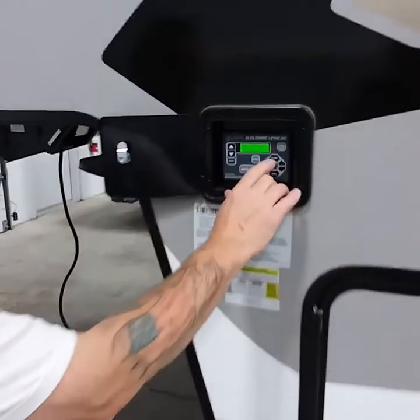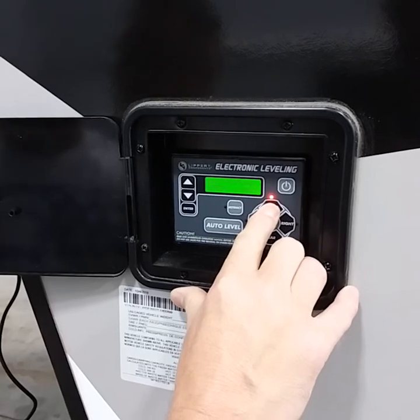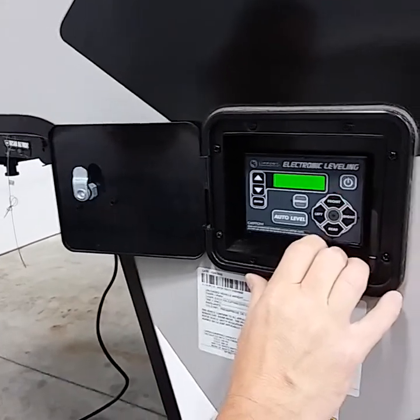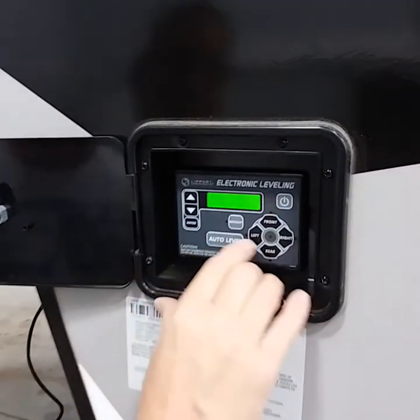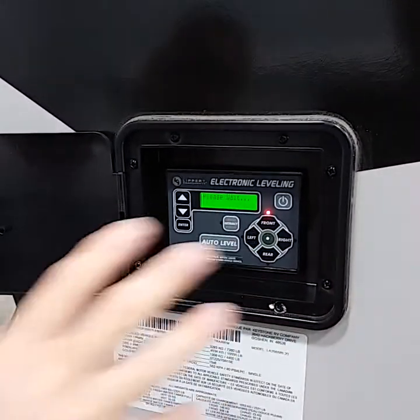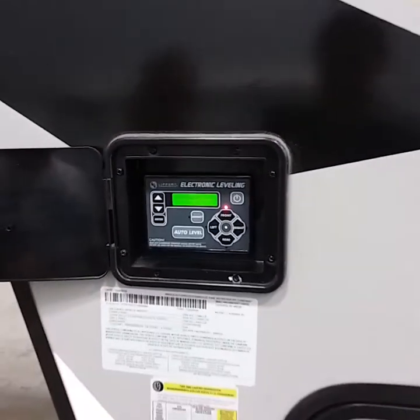Your vehicle is hooked up. You're going to power on by hitting the power button. You're going to lift the front up by pushing the front button. Disengage your vehicle and pull off. With everything closed and ready to go, you're going to push auto leveling. It'll do its own thing. We're going to let that do it and play it out so you know how it goes.